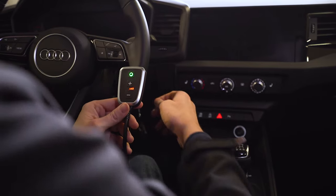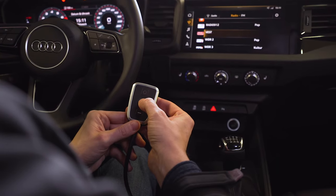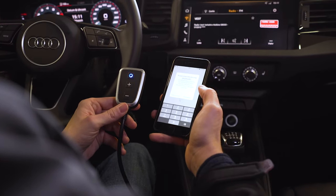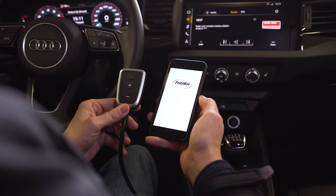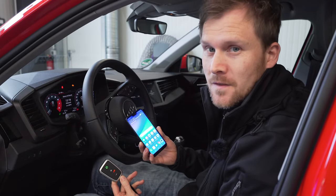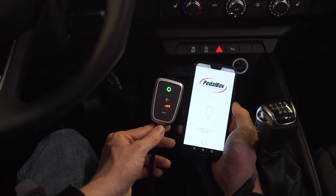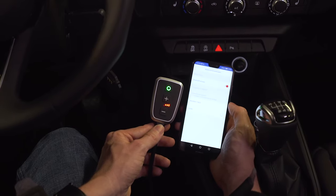Turn on the ignition. Press and hold the plus button for at least five seconds. The program LED lights up blue. The PedalBox Plus tuning is now in pairing mode. Start the PedalBox app. In case you are asked for a pin code, please enter zero six times. If you use an Android smartphone, please open the Bluetooth settings first. The PedalBox Plus is visible with the name PB followed by a sequence of numbers. Pair the PedalBox tuning.